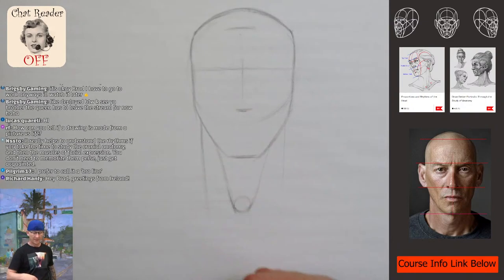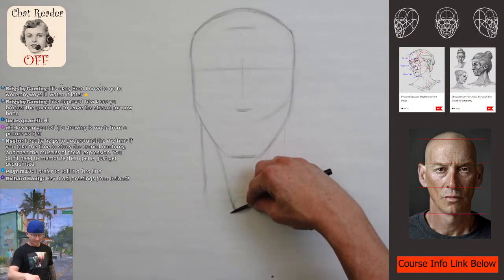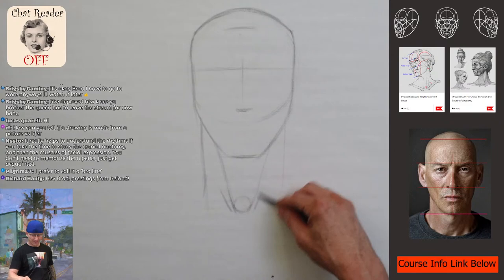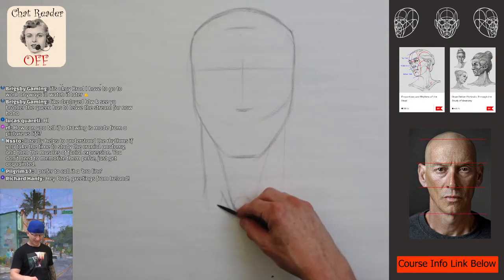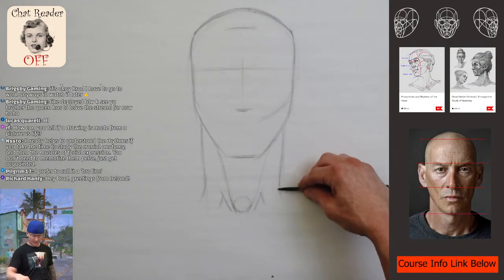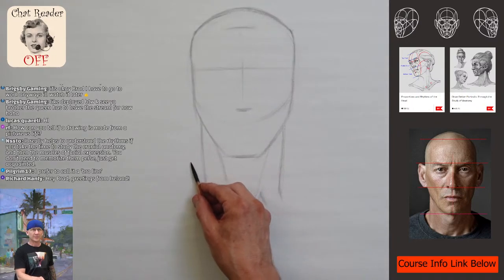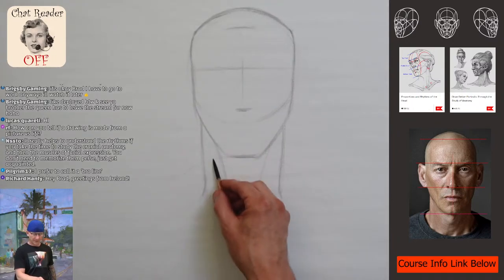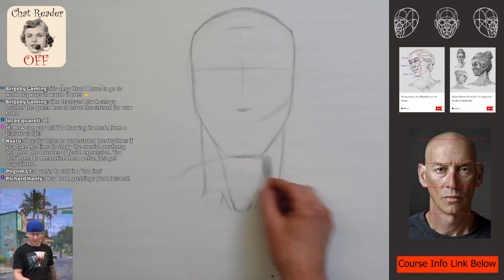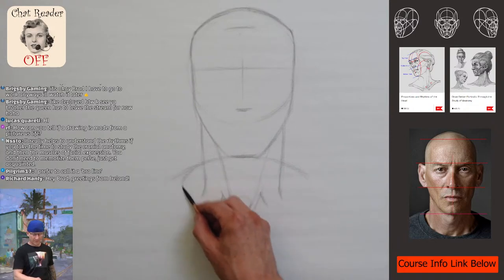Greetings from Ireland — what's up! It's a crazy world. When I was a kid, talking to everybody around the world was like sci-fi, and now I'm living in a sci-fi movie. I'm going to look for the rhythm for the trapezius on the back side of the neck, again using those really basic forms for the shape of the shirt.